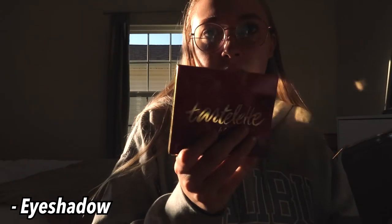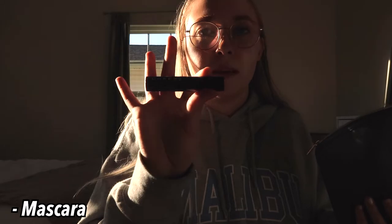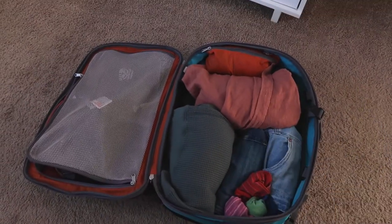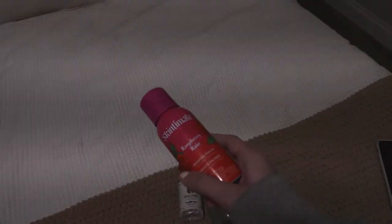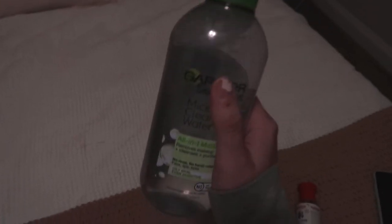I have a lip balm downstairs so I'll just use that. For eyeshadow I'm bringing the Tarte In the Blue palette. Got to bring my eyelash curler, and for mascara I'm bringing this Morphe Make It Big mascara. The rest will be brushes. This is the current status of the bag — this is actually good for me, this is not overpacking so I'm proud of myself. I went to Ulta and Target and got travel size shaving cream, travel size toner, and a full size makeup remover water that I'm going to put in a little jar to make it travel size.